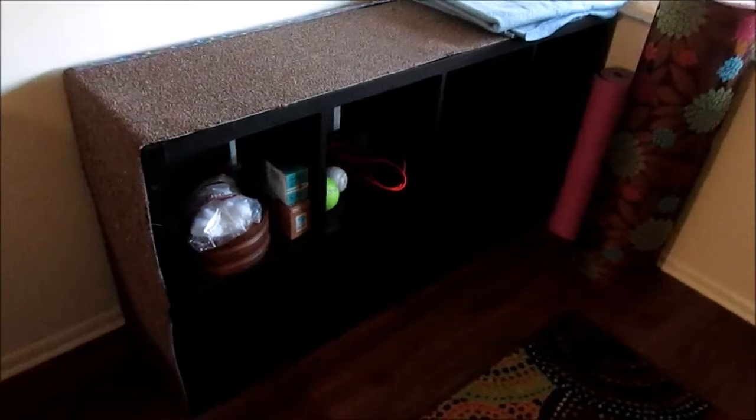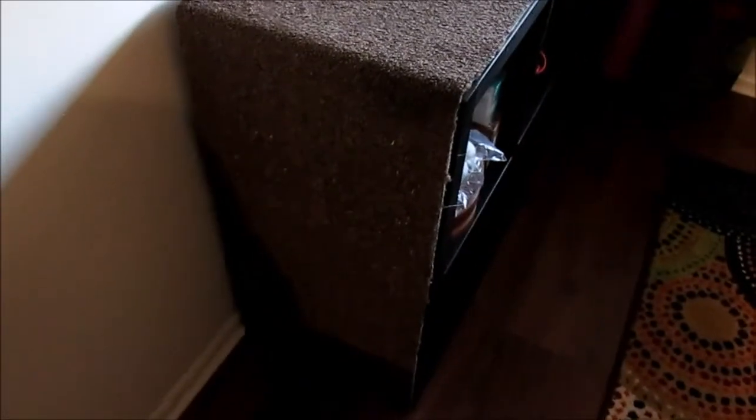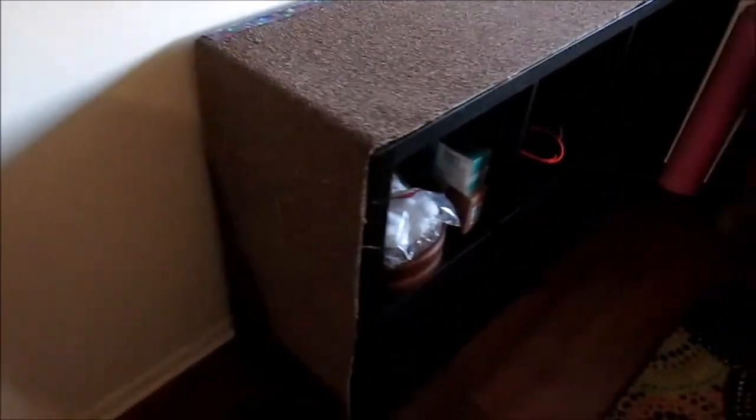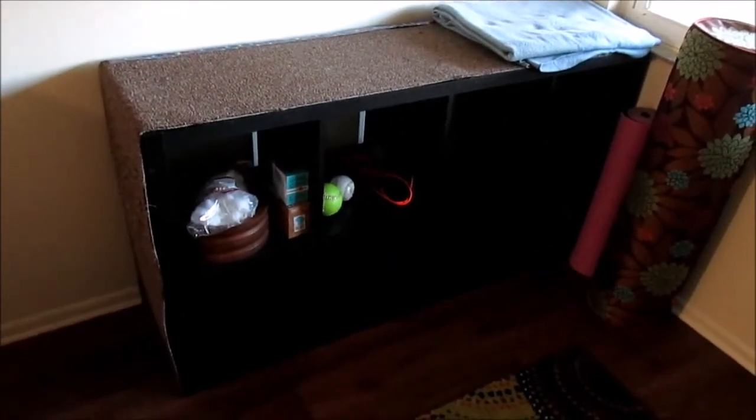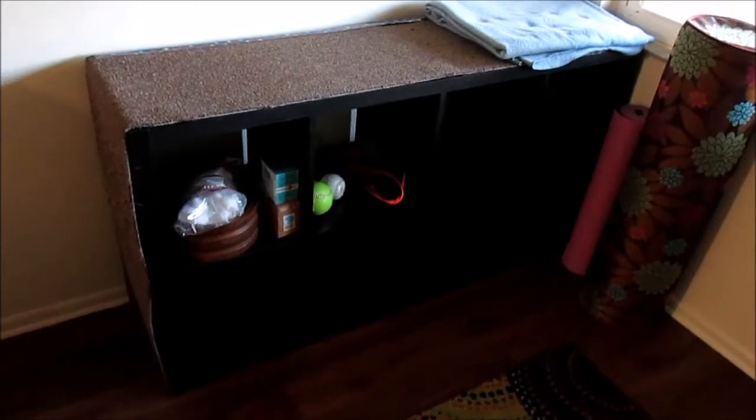This one is basically my cat's furniture. He comes over to the side, and I have a carpet remnant attached by Velcro to the top and the side where he claws. This is his scratching post, which is great because he leaves the rest of the furniture alone — so this is my cat's Ikea Kallax cat furniture. I also have the Drona boxes here for storage.